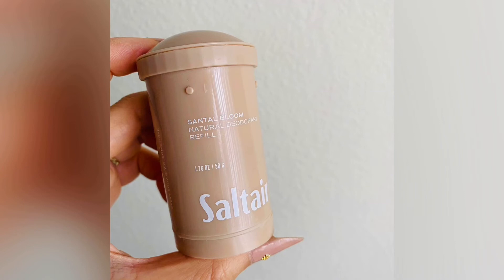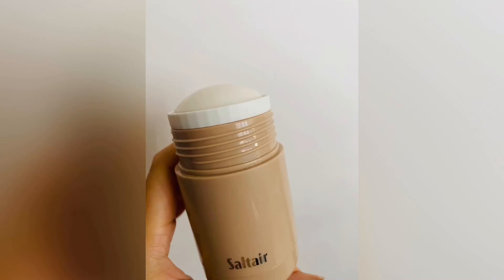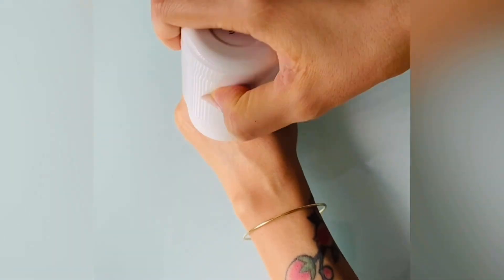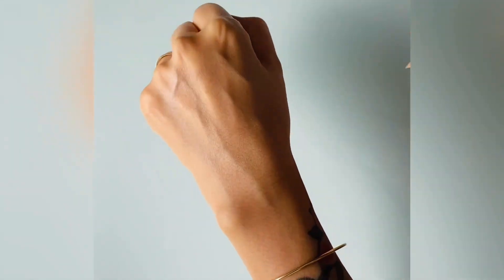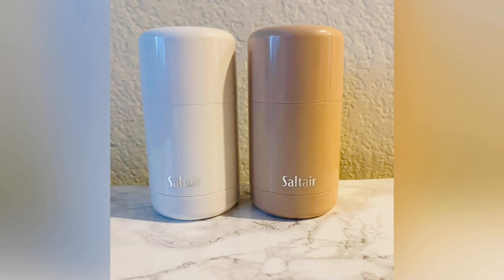Thankfully these work really well. They're not antiperspirants, so they're not going to stop sweating, but they are definitely a good deodorant. As far as the unscented goes, it's unscented — pretty cut and dry. But the Santal is great for layering: if you use the body wash, then the lotion — which they also have — and then the deodorant, it really acts almost like a perfume. It's not overpowering at all, very subtle, but the more you layer it the more noticeable it is.